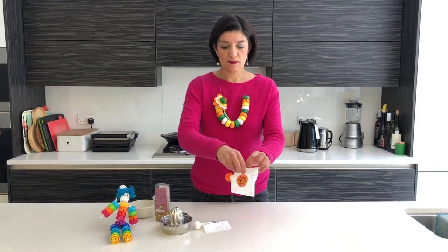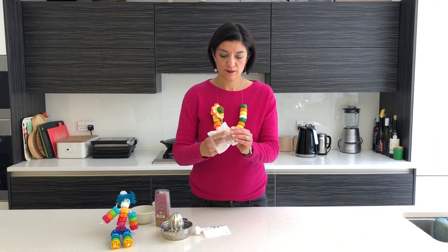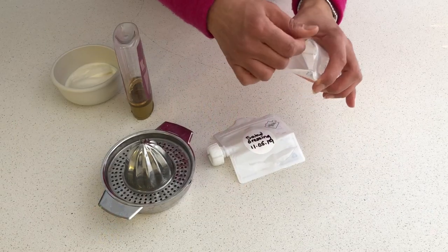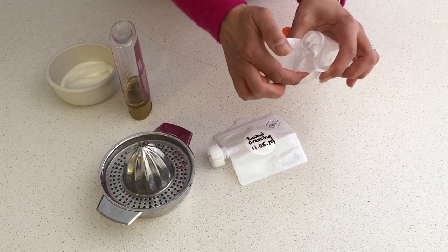We often get asked what the best way is of filling a doggy bag, so we thought we'd make a little film to show you. Open up the leak-proof zip. Push out the front of the base. You see that you get quite a wide mouth here.